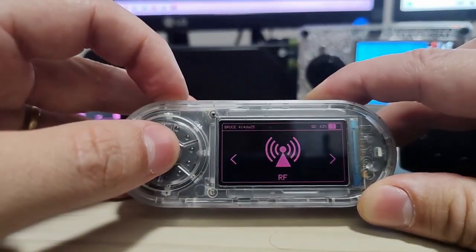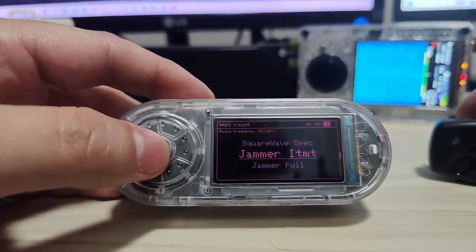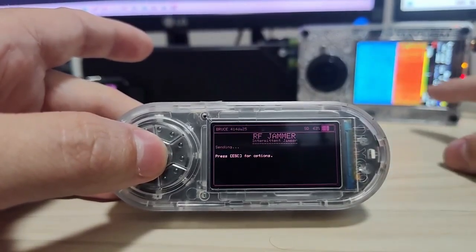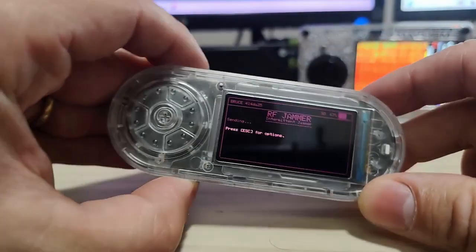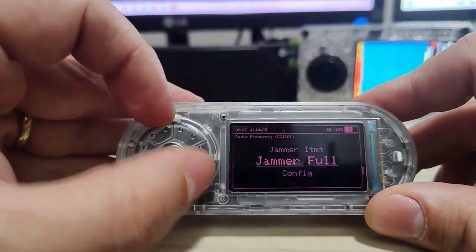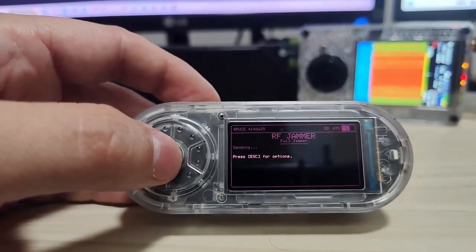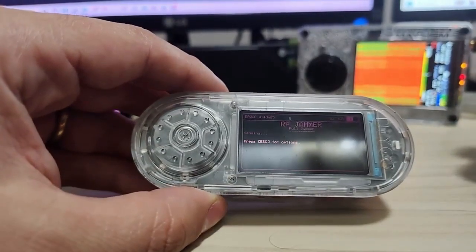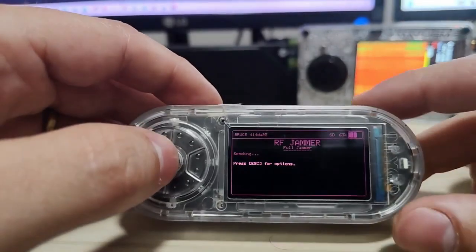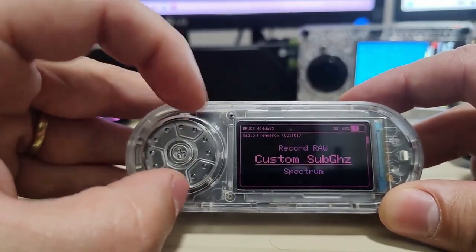We also have jammers. Jamming is a crime in every country so this is for testing purposes only. By jamming it will dirty all the signal so things will stop working with radio frequency. The full jammer sends a full squared signal, and those signals get scrambled so they won't be detected by nearby devices.